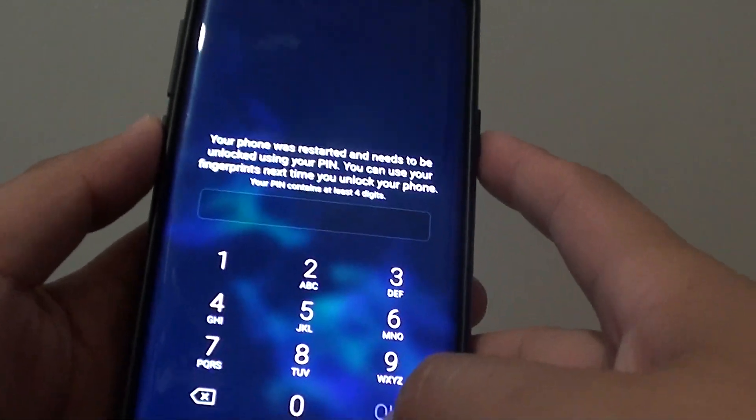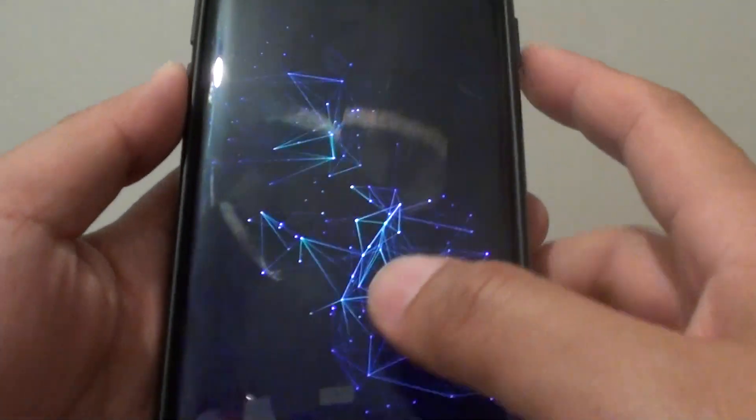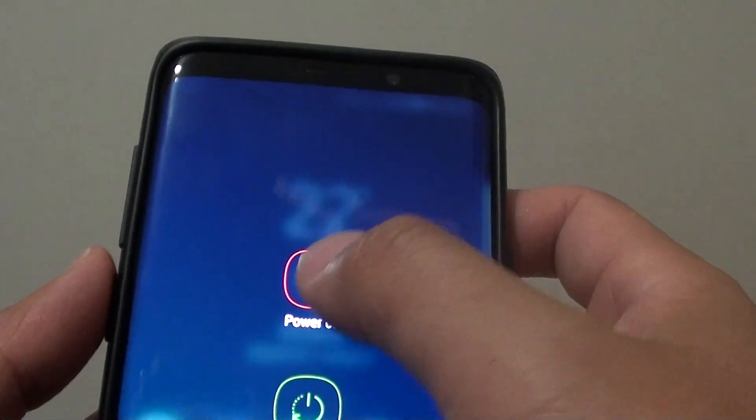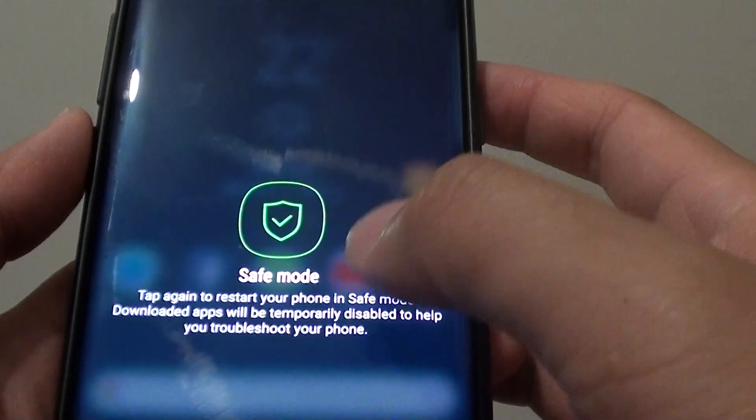Hi, in this video I will show you another way how you can boot up into safe mode. Previously I showed you how you can boot up into safe mode by simply pressing and holding the power button, then tap and hold the power button here, then you can reboot into safe mode.